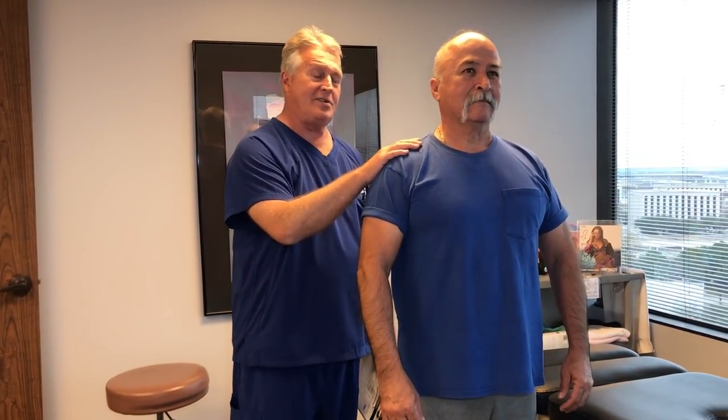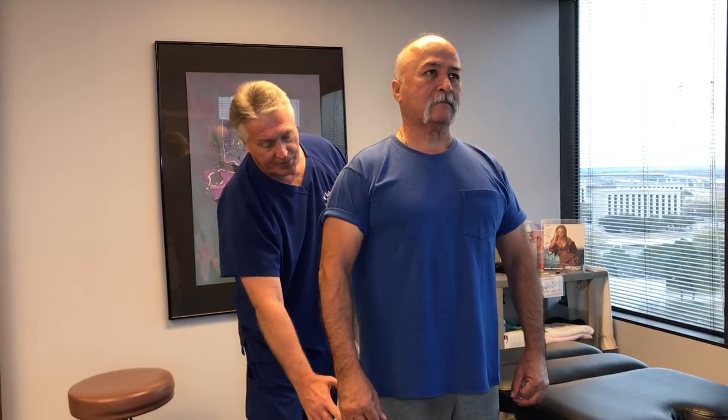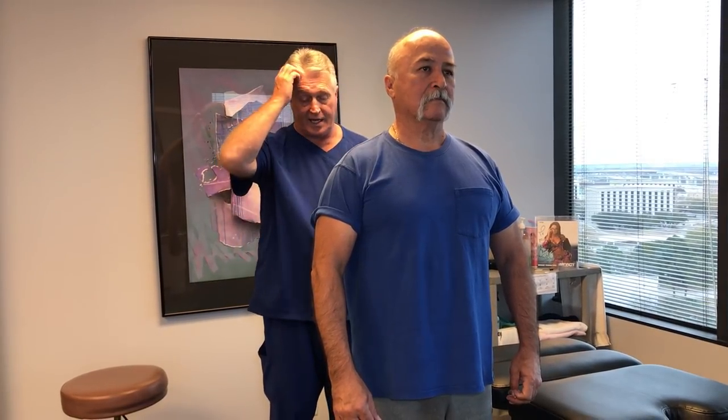Hi, this is your Houston chiropractor, Dr. Gregory Johnson, and we have Roberto here with us today. Roberto comes in here referred by his daughter, and he's a smart new patient — he brought his MRI in with him. He has three large bulge and herniated discs in his lower lumbar spine from L3 all the way down to L5-S1, which has caused him to have bilateral radiculopathy — leg pain and radicular pain from the lumbosacral nerves coming out of the lumbosacral spine and sacroiliac region.